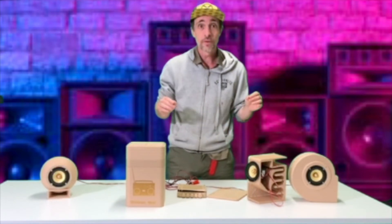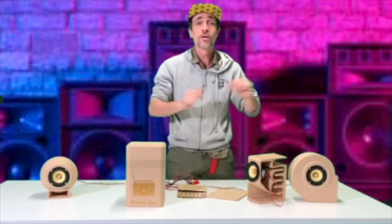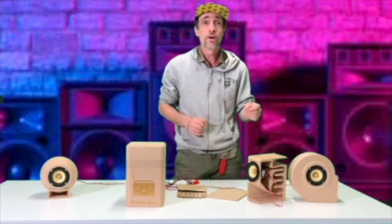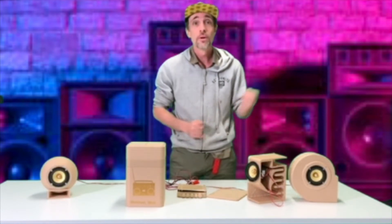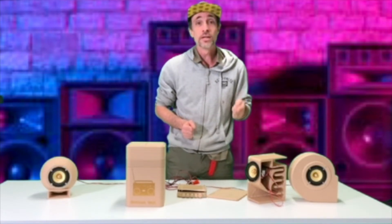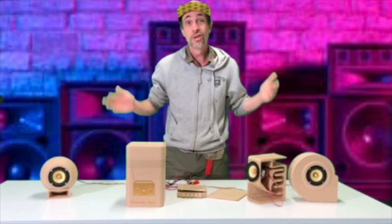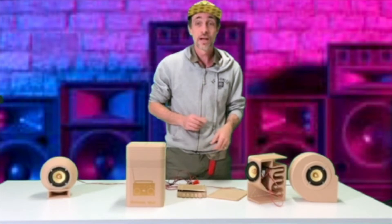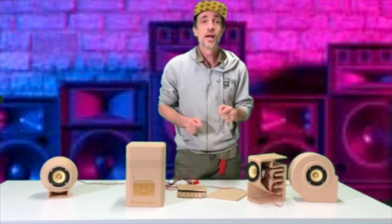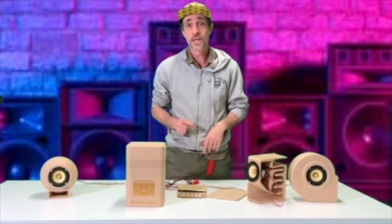I do recommend reusing and upcycling old materials — pulling apart old speakers that you find at home, or that get donated, or that you find at an op shop or even a tip shop. Please try to reuse, reduce, recycle in this world — we really need to start doing that, and it's also a lot cheaper. However, I wanted to go for a really quality sound, and with a little bit of research on eBay I could find some really quality drivers, but not very expensive at all.